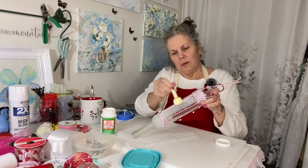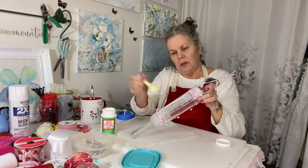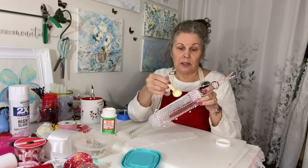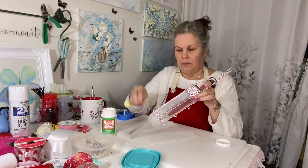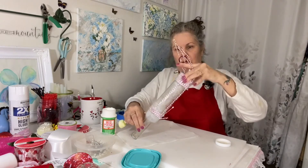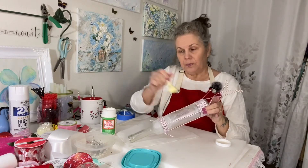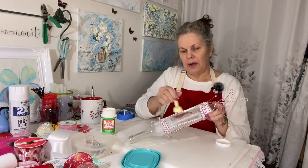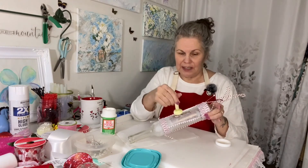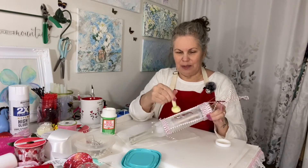We want it to stick right to the bottle. If you see where your string is not sticking, just smoosh it down and have it stick, then pull it taut. At home you could let that dry a little bit, come back and do this piece — but we're doing it all right now so you can see the process. Just kind of smoosh that down there.